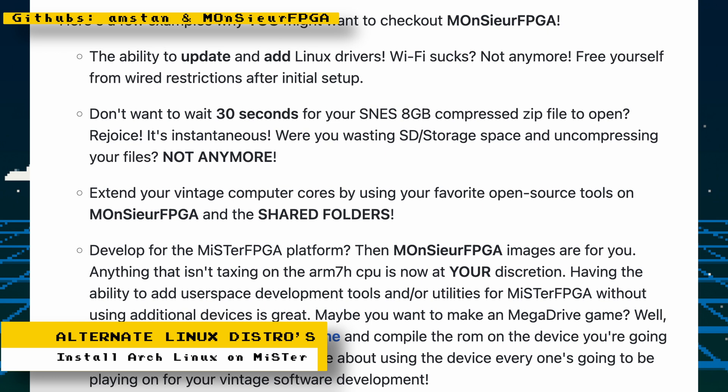With Monsieur FPGA, you get the ability to update and add Linux drivers, faster file handling — no more waiting 30 seconds for a Super NES 8 gigabyte compressed zip file to open, it's now instantaneous. You can extend your vintage computer cores using open source tools, and install development kits for your favorite consoles to develop games right on your MiSTer. These are power user features targeted at those who want to tinker or have an all-in-one development kit; other users should stick with the base Linux.